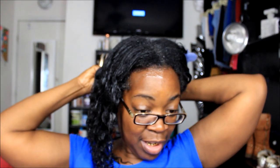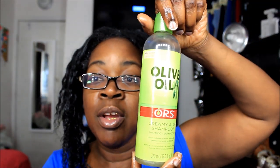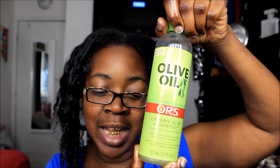Don't worry — all this grease is gonna wash right out. I might have to wash my hair a couple of times, but the neutralizer shampoo is good at breaking up any of that buildup. I'm gonna use my neutralizer shampoo that came with my relaxer and also an olive oil or creamy aloe shampoo. This is also a neutralizer shampoo and it's good at breaking down all that grease.